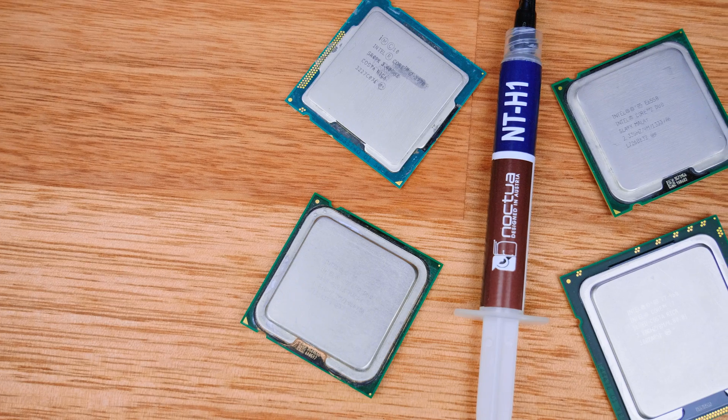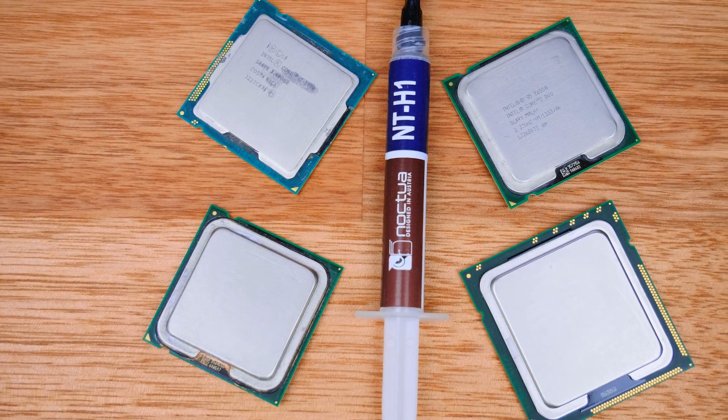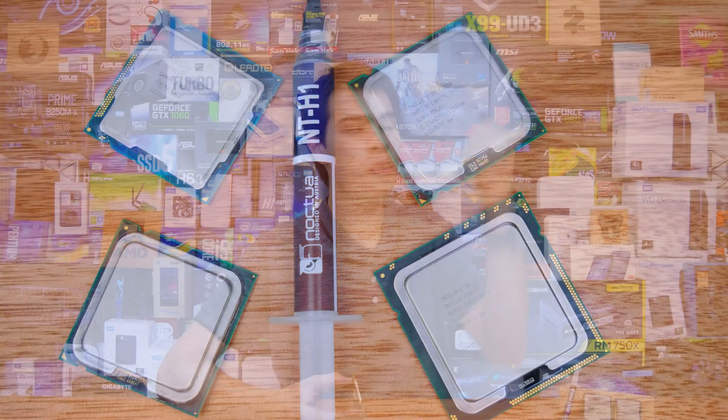For the CPU cooler we're using the Noctua NH-D15, the 2011 edition, because I have a 2011-socket CPU. We're also using the Noctua NT-H1 thermal compound. If you want to find out more you can find that video up there, where we went in depth and did a massive showdown to see which thermal compound is going to be the best — and NT-H1 did come out on top, so that's what we're using today. We're also using Prime95 to warm things up, and there will be no overclocking for today's video.